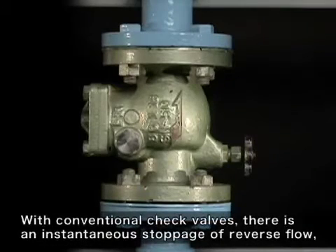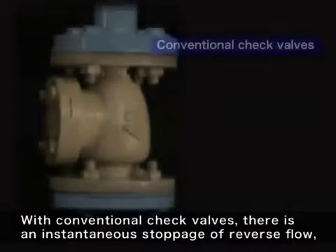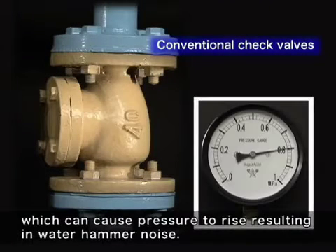With conventional check valves, there is an instantaneous stoppage of reverse flow, which can cause pressure to rise, resulting in a water hammer noise.